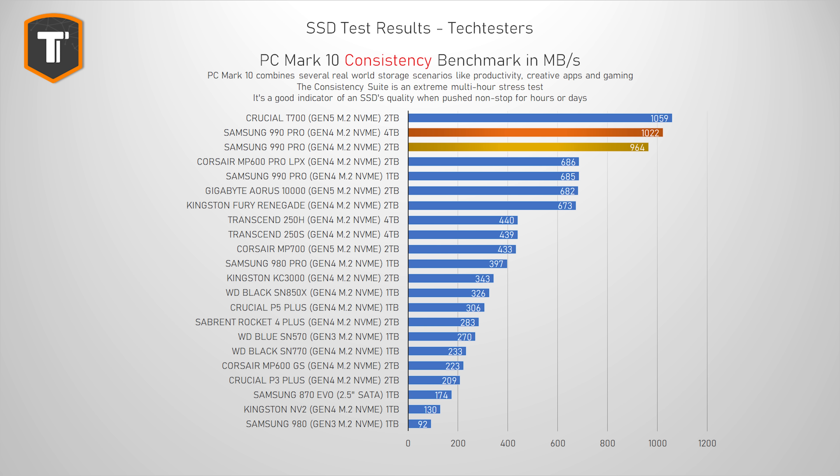The 2TB version did that last year, but the 4TB version does it even better now, ending up in second place, just a bit behind the Gen 5 T700 drive. This doesn't matter for most users, but for anyone with niche use cases that cause extreme SSD workloads, this drive is the one to go for.